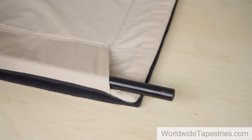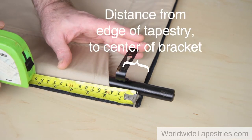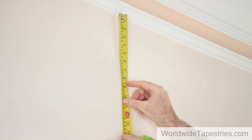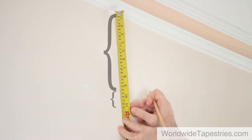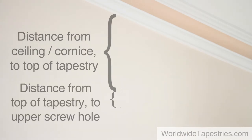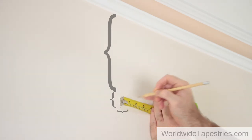Next, lay the tapestry flat face side down and work out where the brackets need to be placed so that they are not visible from the front and are also not overlapping the rod pocket. Measure the distance between the edge of the tapestry and the center of the brackets and note this down. Now let's mark the positions on the wall where the upper screw holes of the brackets will go. Using the edge marks on the wall as a guide, mark the point which is the distance from the ceiling or cornice down to the top of the tapestry, plus the distance from the top of the tapestry to the upper screw hole, and in by the distance from the edge of the tapestry to where the center of the bracket will be. Do this on both sides.